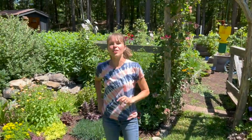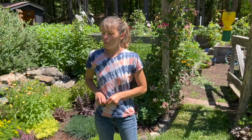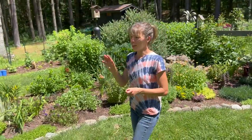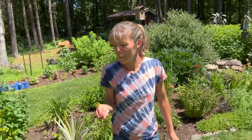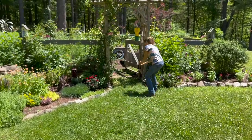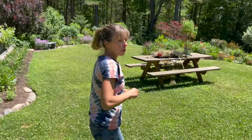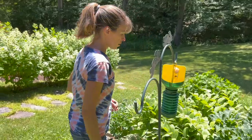You triggered a thought — four o'clocks, the flowers, are annuals here and they're poisonous to Japanese beetles, and the beetles are attracted to them. They're also poisonous to cats and dogs, so be careful. But you can plant them as a sacrificial plant. Every beetle I pick feels like a hundred eggs I won't have to worry about next year. When you hold them too long they get sticky and burrow into your finger cracks — they're gross.